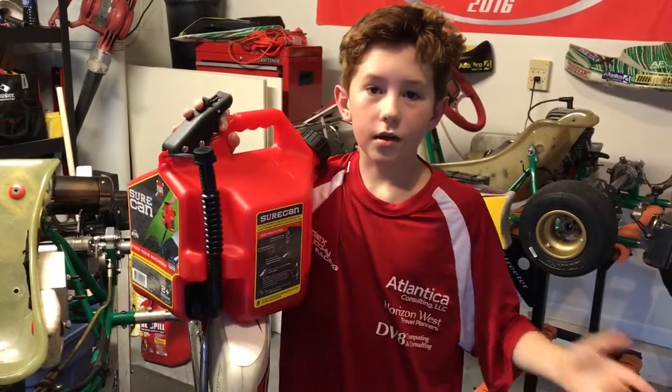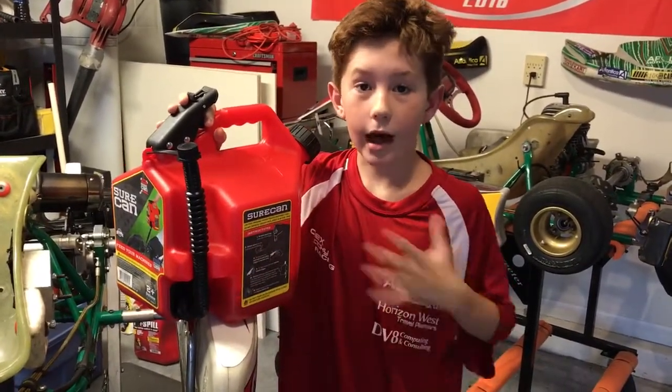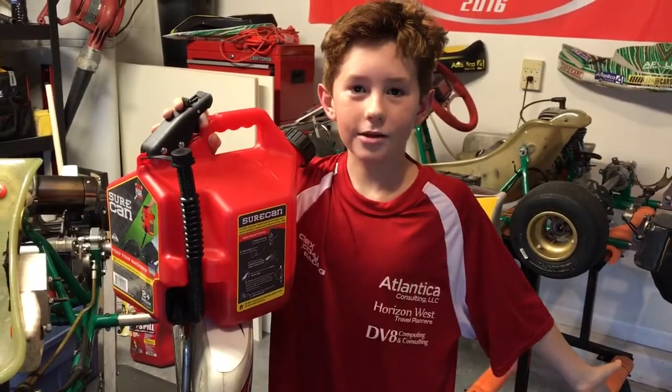Thank you guys for watching. You can find more at my website alishaky.com. Like and Subscribe.